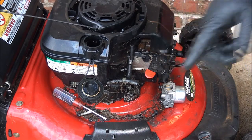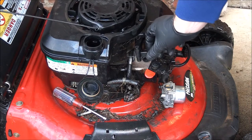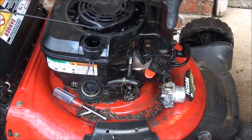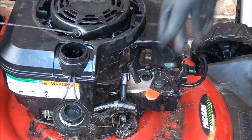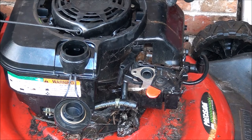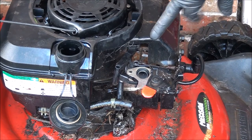Before I put this carburetor on, I'm going to look in here and see if this arm is still in the correct position. Otherwise we might have to take off the gas tank and this cover to see if it's still attached over here. Unfortunately, I don't think this arm is attached on the other side to the muffler where it needs to be anymore, so we're going to have to take off the gas tank and this engine cover.